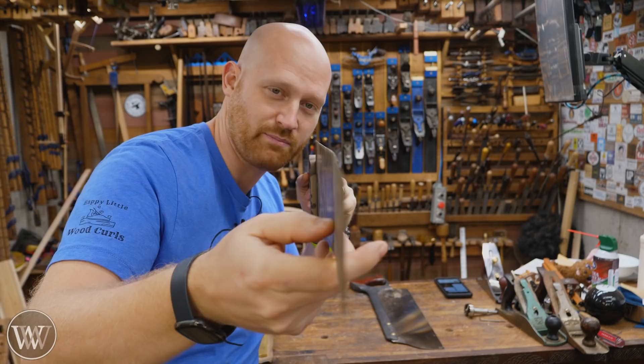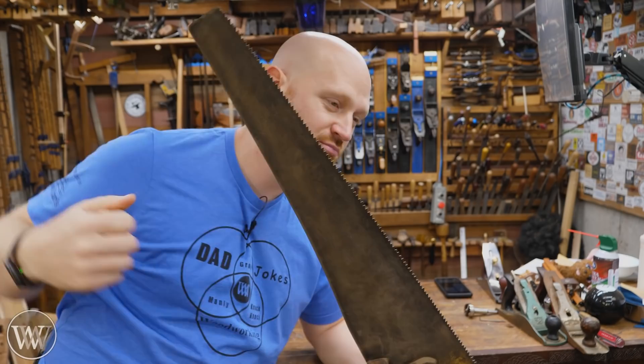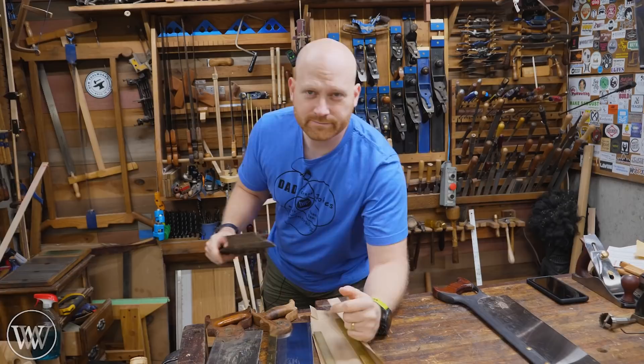A common problem with panel saws and hand saws is that they don't always end up being straight. You can see this one has a good bit of bend in it, somewhere right around here. Unfortunately, that happens quite a bit because people are just pushing too hard, or they're stored improperly and left bent. The nice thing is they're pretty easy to fix.